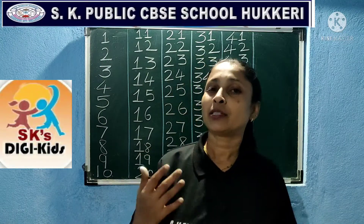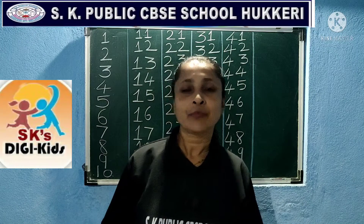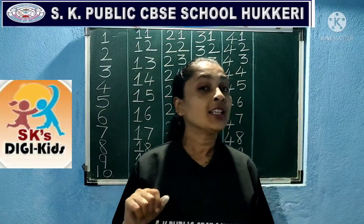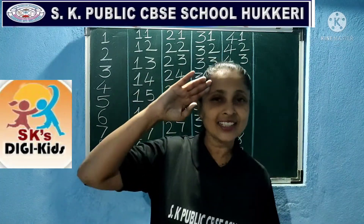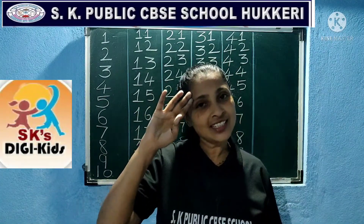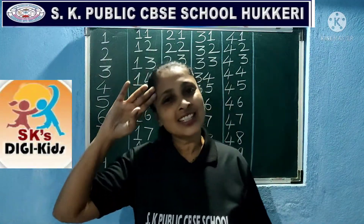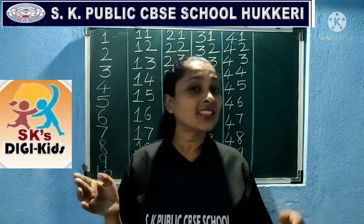You all know this rhyme, but I will recite it now — recite along with me. Okay children? One little, two little, three little Indians. Four little, five little, six little Indians. Seven little, eight little, nine little Indians. Ten little Indian boys and girls.